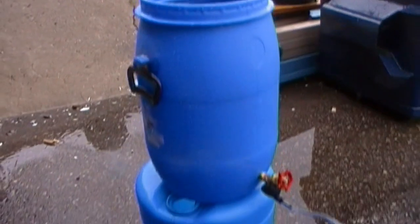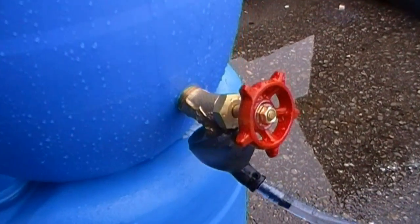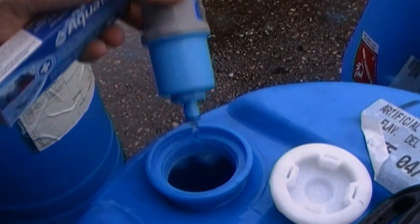This is a 7-gallon bucket that has a removable lid that I put a tap into — a brass tap — and on that brass tap is the Sawyer water filter, which is doing 6 liters per minute.